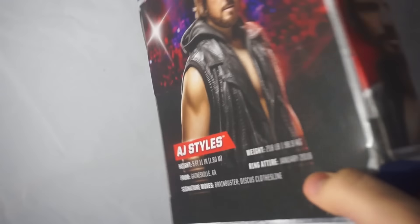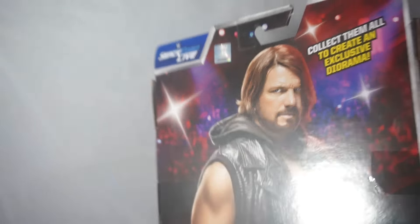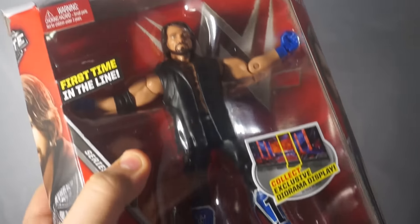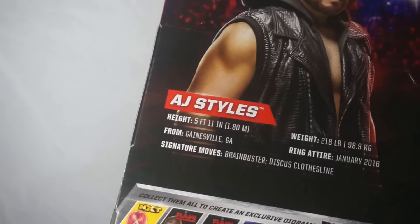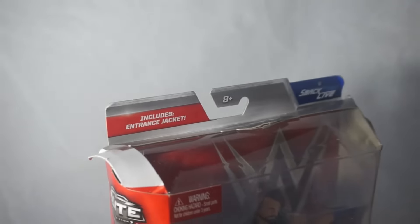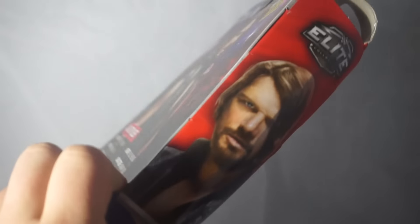The Phenomenal One, AJ Styles — the first ever Elite AJ — and this is the first newer Elite that I've gotten in a long time. I still don't have anybody from series 46. It does come with a diorama but I don't care about that because I'm not a MOC collector. Oh my god, this is weird. I've been waiting for an AJ Styles Elite since his TNA days and now it's here.